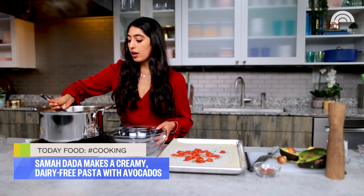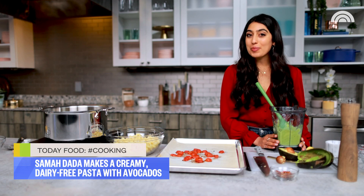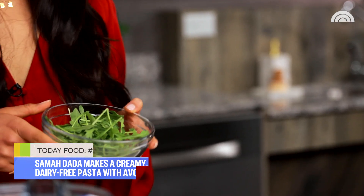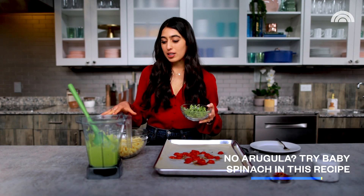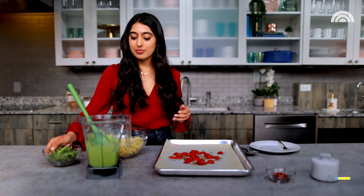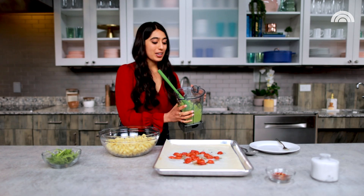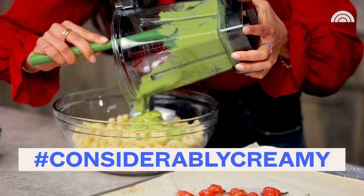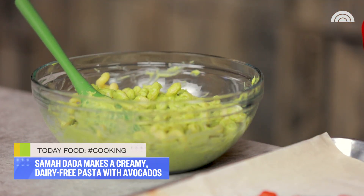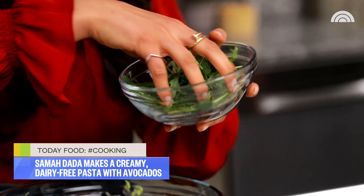Now I'm just going to spoon my pasta out. Before I add this creamy sauce to my pasta, I'm going to grab one more thing — just some arugula from the fridge. I love adding this to this pasta because it gives a really nice peppery bite to it. Got my sauce, going to add this into my pasta. You might think you put cream in this, but you didn't — I promise. I'm just going to really stir that in. I'm going to add my tomatoes — just a little burst of something sweet in with this avocado cream sauce. Now I'm just going to mix in my arugula.